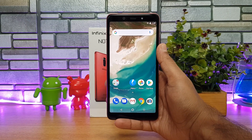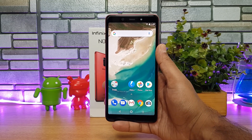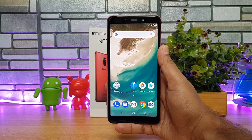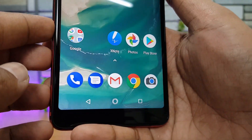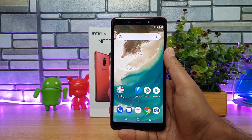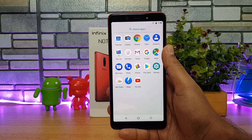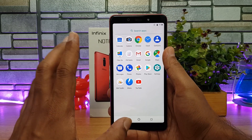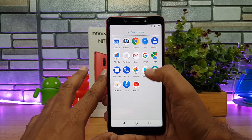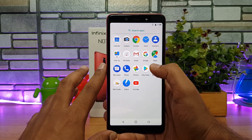The Infinix Note 5 Stylus has a 5.9-inch full HD+ display with an 18.9 aspect ratio and no notch. The bezels on the top and bottom are slightly on the higher side. It runs on the Android One platform with stock Android — no additional third-party apps except for the X Note application, which supports the stylus. All other apps are default Google apps.